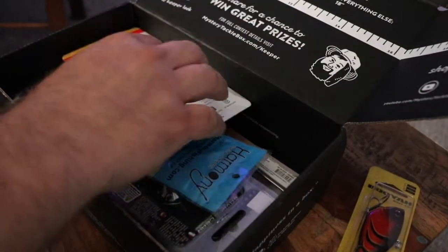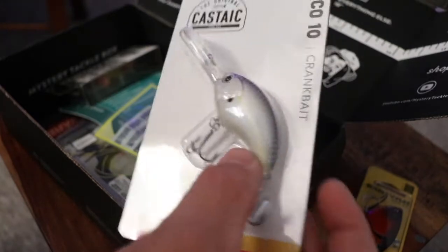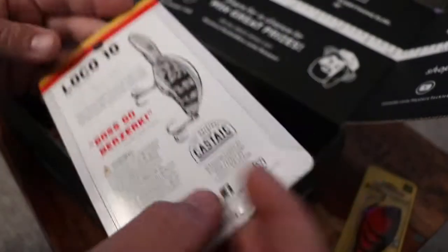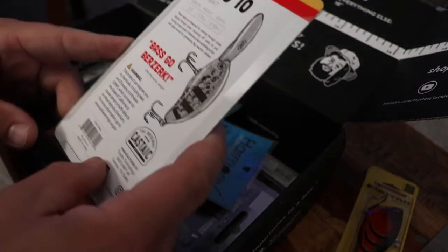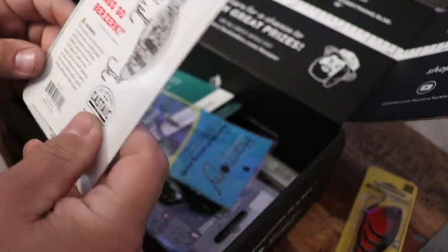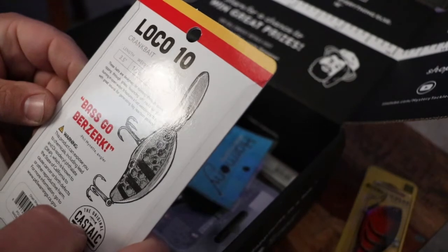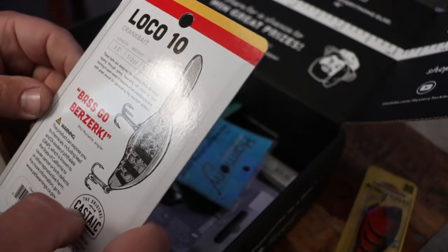Then we got the original classic, the Loco 10 crankbait — not really the most exciting looking crankbait, but the bass go berserk on it. It's 3.5 inches in length, half ounce, and dives 5 to 10 feet.